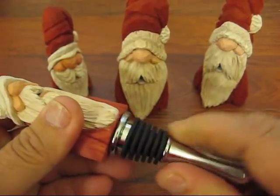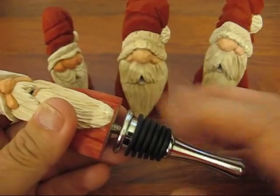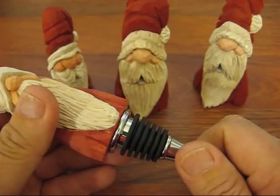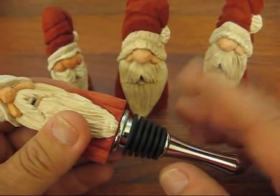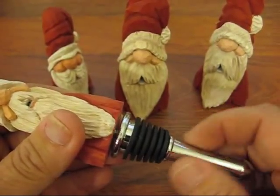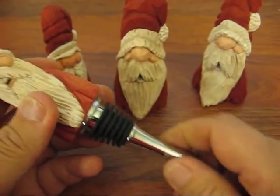The reason I went with this particular bottle stopper is you can remove it, wash it, and reassemble it. To me, it's safer than the cork. You can use cork — I'm not saying it's much cheaper to use cork than these. They're kind of costly, but I think if you're using this for gifts and stuff, it dresses it up a little bit nicer.